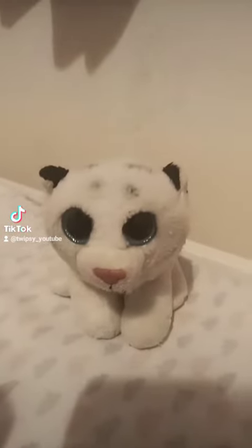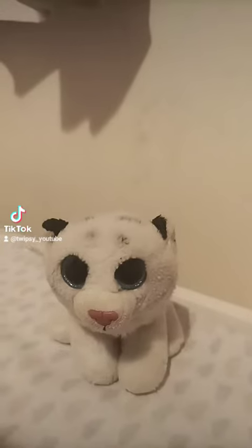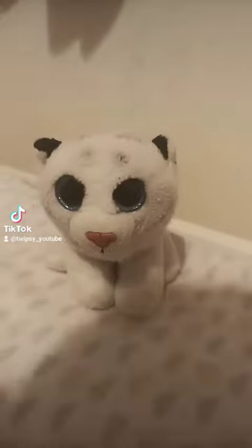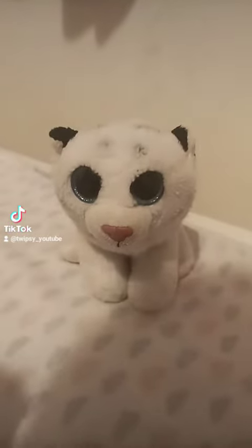Hi, I'm Twipsy. Before starting this video, please get this to a YouTuber called Rocky Kanaka. I don't know how, but please do it. And then my dog can have her first puppuccino.